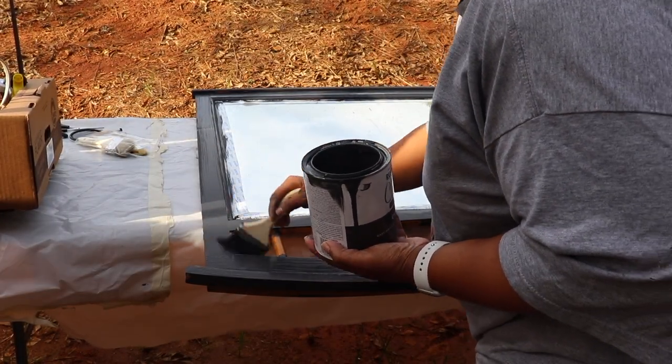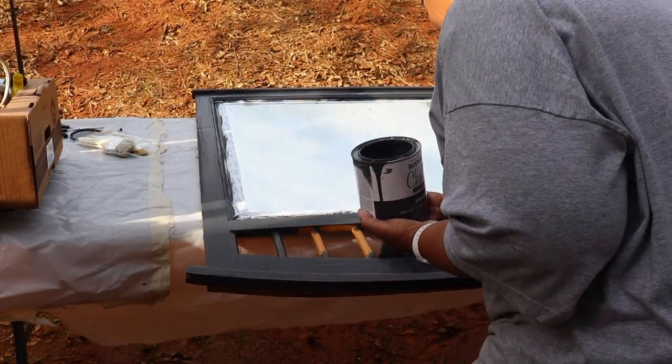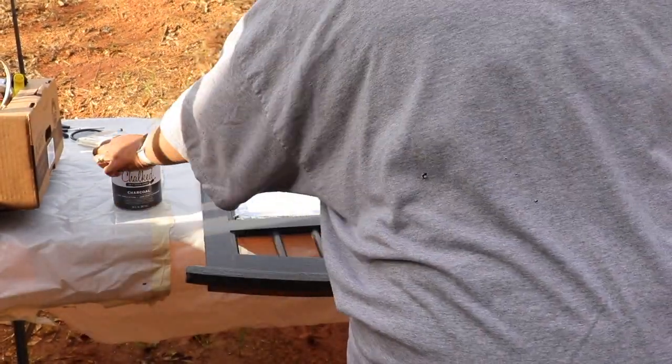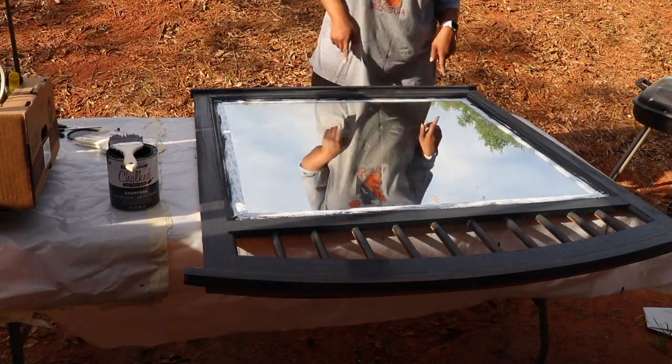Tell me how you like the color down in the description box and what you like about this project. Please don't judge me — I've never done this before, it was my first time, and I'm actually really proud of how it turned out.